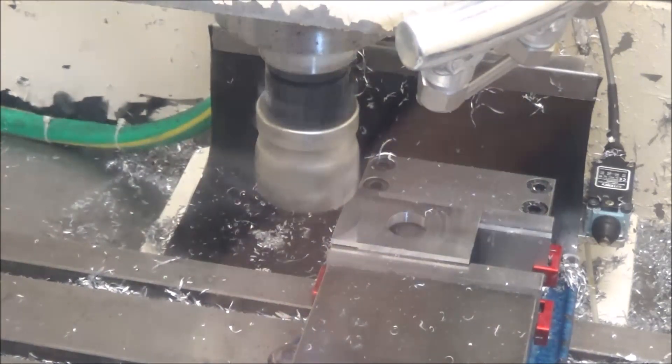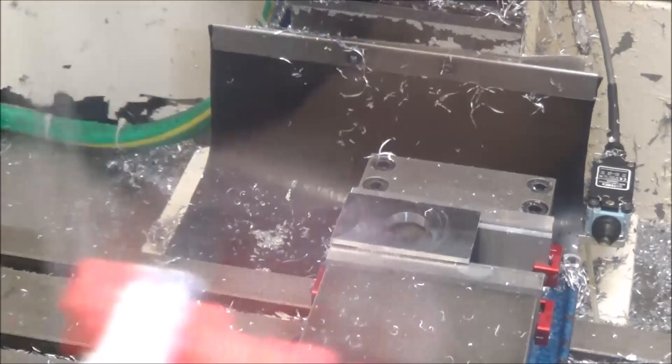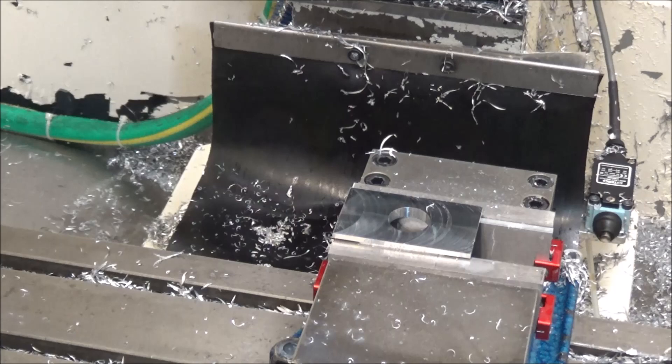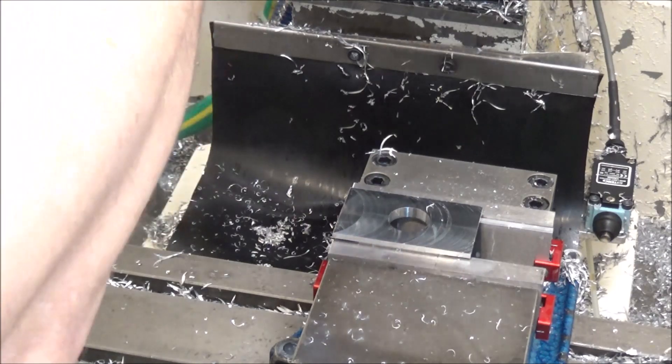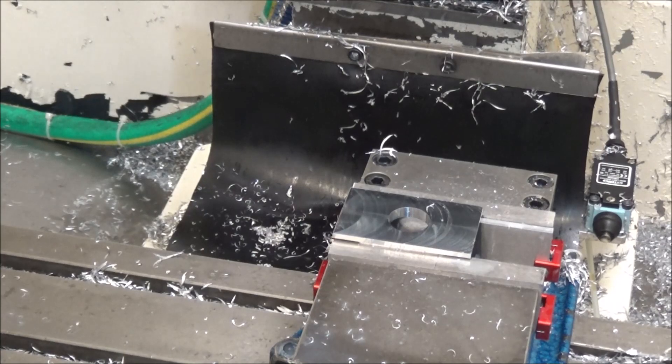You can see it lifts up before it gets to the end there. I'm going to manually remove the face mill, then we're going to go to the tool changer and get tool 6.